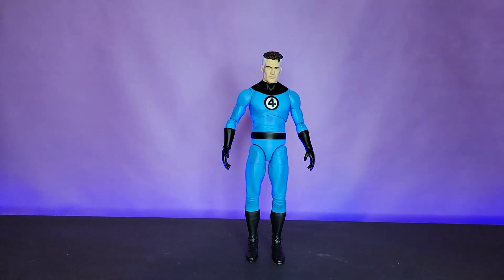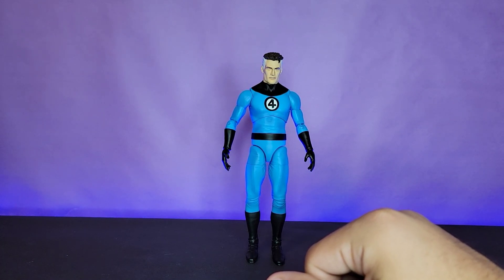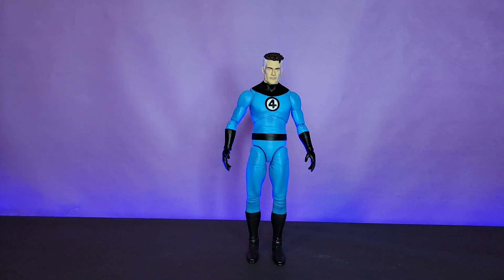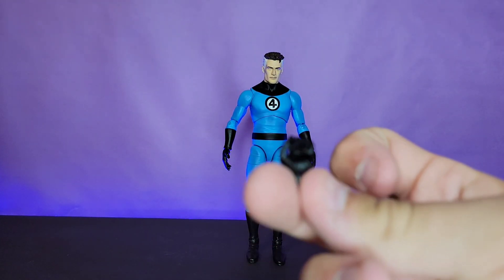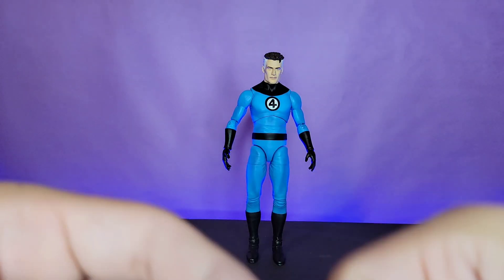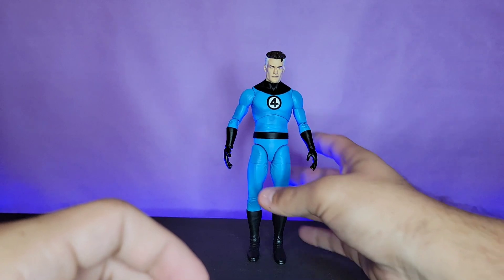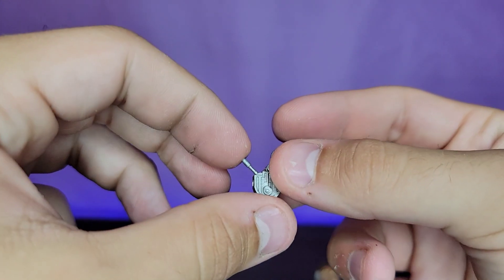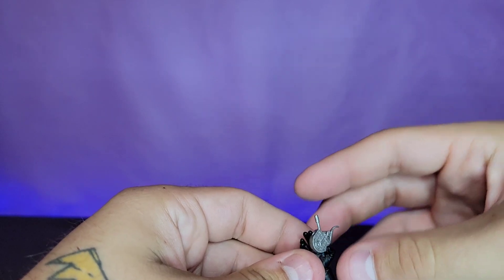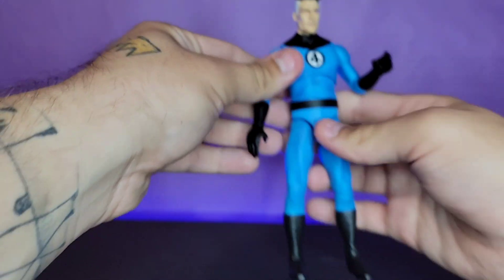When it comes to accessories this guy is jam-packed. Starting with the smaller stuff: you get three interchangeable hands — a grip hand, a trigger finger-style hand, and a flat palm hand — as well as a gesture hand. Then you get the Ultimate Nullifier, the deadliest weapon in the universe. There's not much to it, just silver paint, but it looks good with the dedicated holding hand.